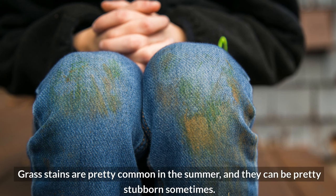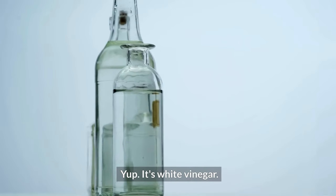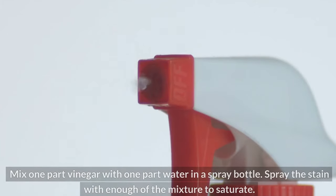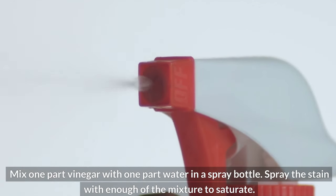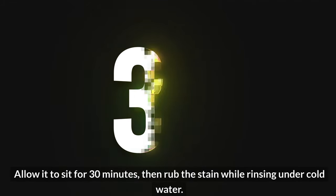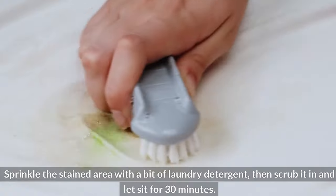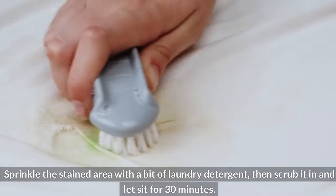Grass stains are pretty common in the summer, and they can be pretty stubborn. The best method to remove those pesky bright green streaks from your clothes is probably in your pantry — white vinegar. Mix one part vinegar with one part water in a spray bottle. Spray the stain with enough of the mixture to saturate, then allow it to sit for 30 minutes. Rub the stain while rinsing under cold water, then sprinkle the stained area with a bit of laundry detergent, scrub it in, and let sit for another 30 minutes.